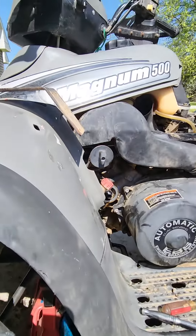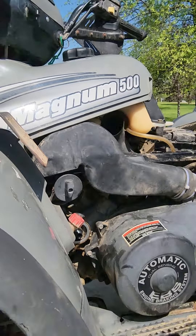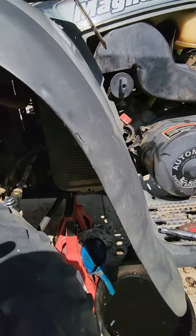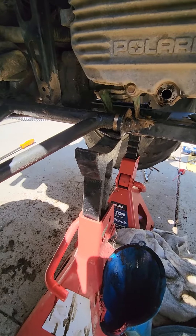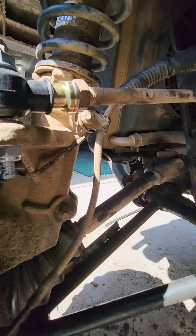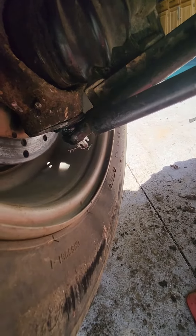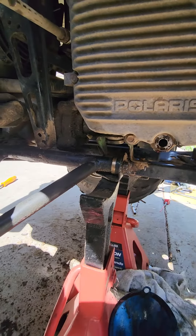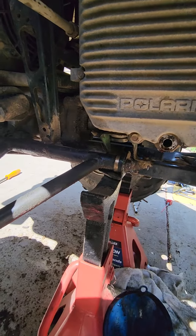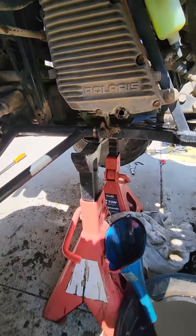Again, this is a Polaris Magnum 500. We just rebuilt the entire front end from the A-arms to the tie rod ends and the lower ball joints. If you have any questions, there are a couple of tricks to getting these A-arms rebuilt — you don't have to buy A-arms unless they're bent. There's a rebuild kit for them.